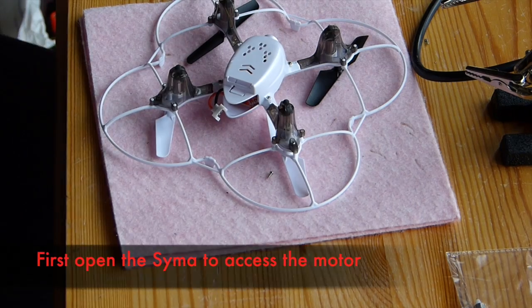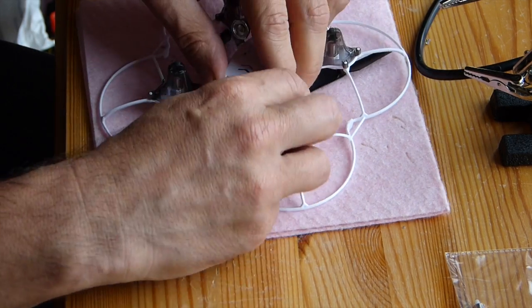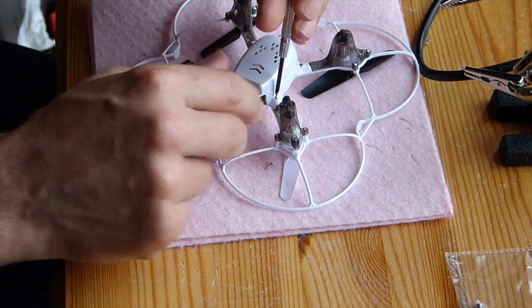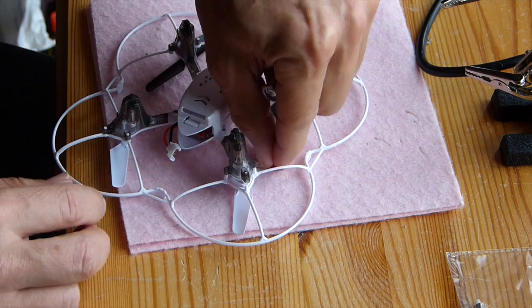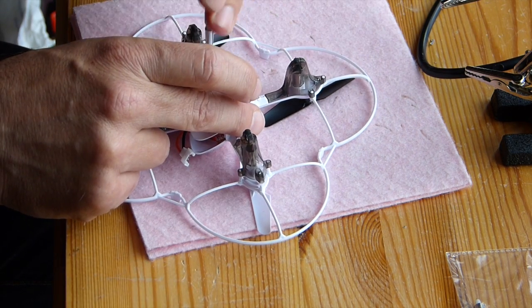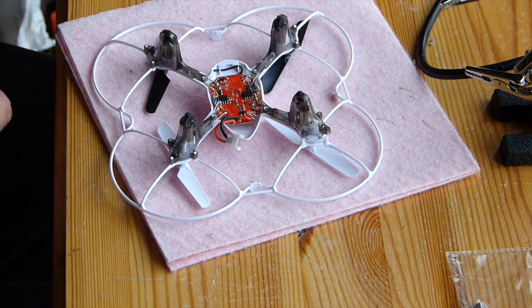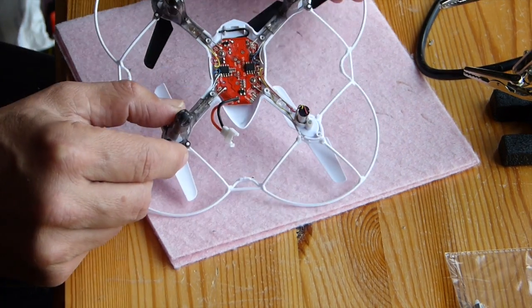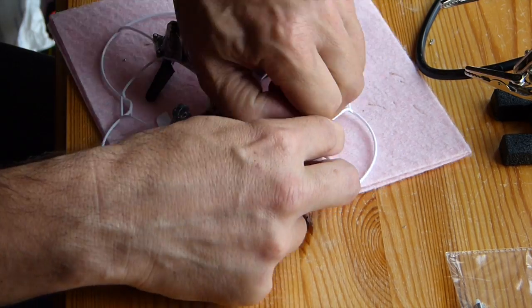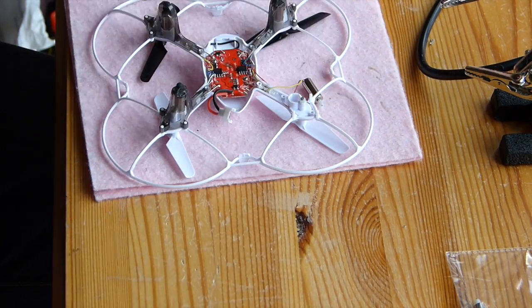First, you have to remove the body of the Syma. Keep in mind that these screws are really small, so you have to keep them in a safe place because otherwise you will lose them easily if you drop them. There's the PCB — you have to pull the motor out.